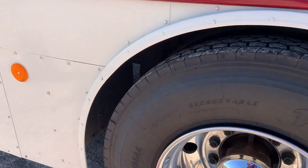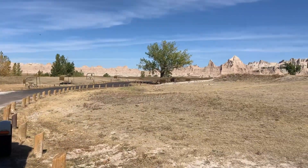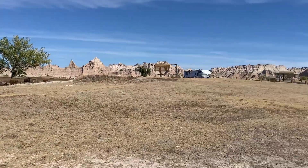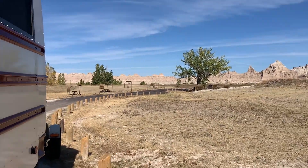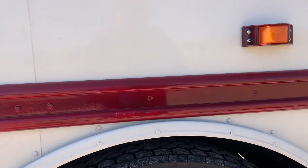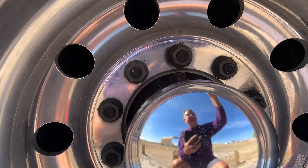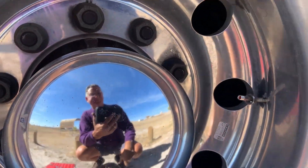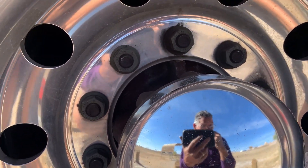It's Sunday October 9th and we're in Badlands National Park. It's really cool here, worth a stop. It's kind of expensive though - costs $30 to get in and about $25 a night.